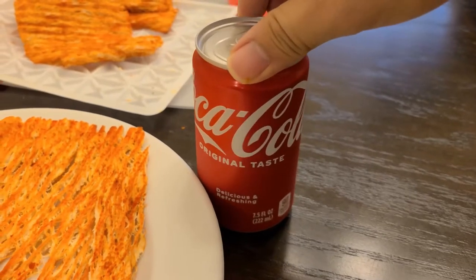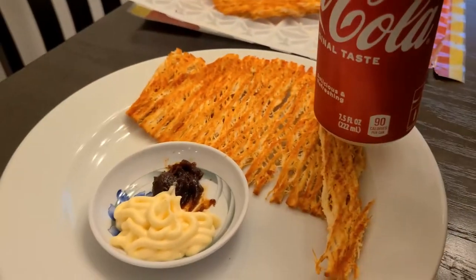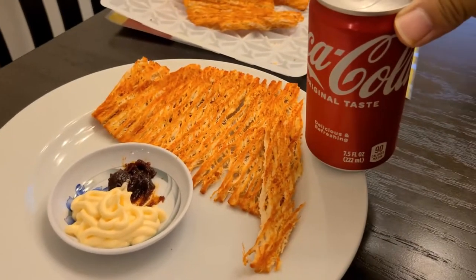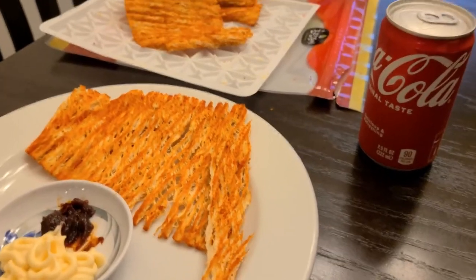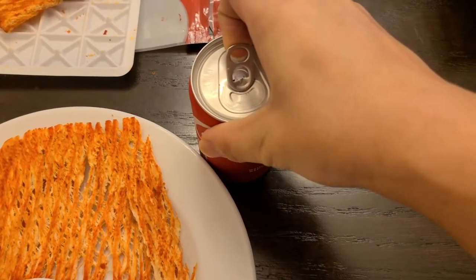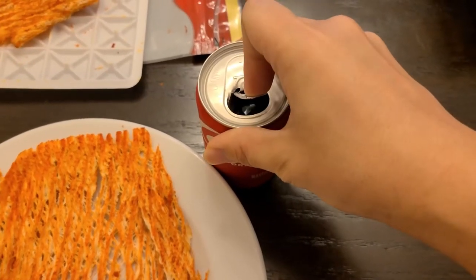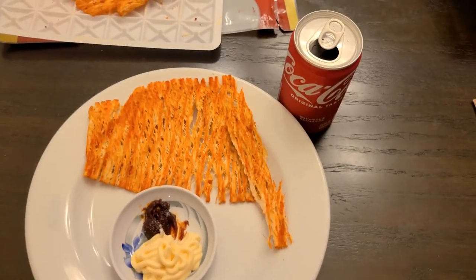My dad was a big fan of Coca-Cola so we would always have this snack with some Coca-Cola on the side. Usually in Korea the cans are tinier, so the mini Coca-Cola is usually a good size for me. Beer is also a good choice. I hope you enjoy this as much as my family did.